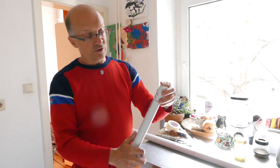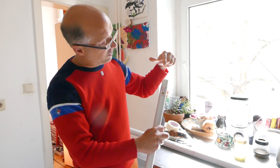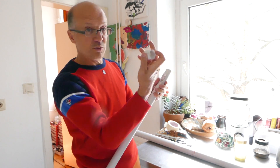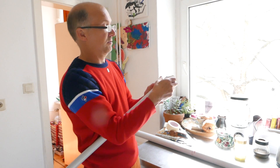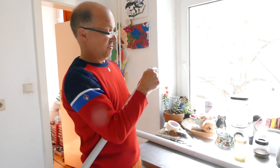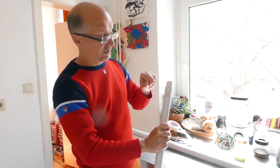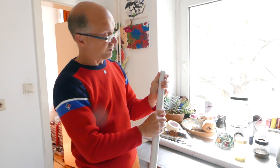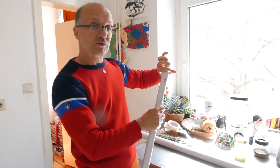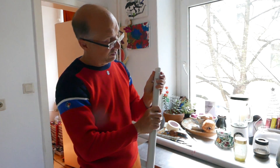Now if you put it in like this, the air — you blow it here and it comes out here. Then when you put this over it, the air will go out here, and here it will generate the tone. Then this ring you can mount to the bottom, you see.